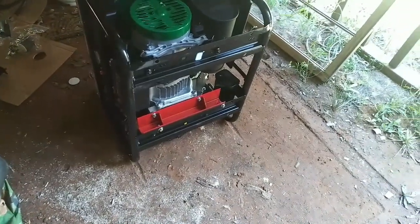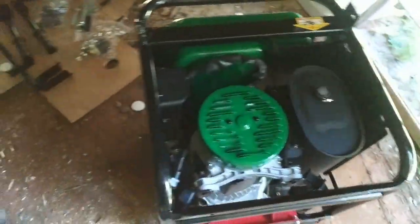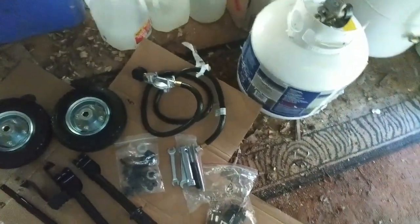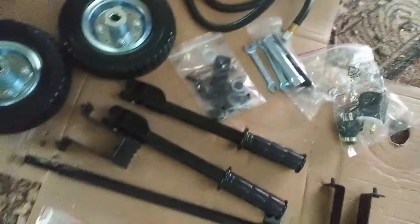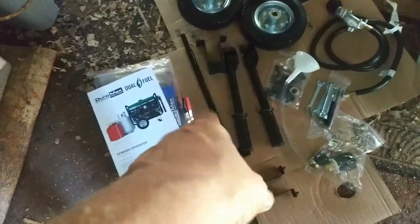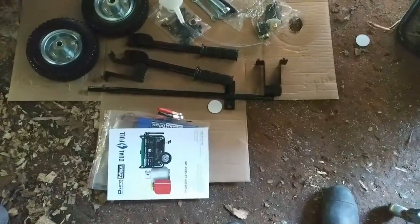I've got it on the side right now — this is the bottom — and I put it like this because I'm pretty sure that red thing has to come off. There were some things packed down into it. It came with an LP gas hose and regulator, which is pretty cool. It also comes with a fuel funnel, battery charging cables, and instructions. All of this was packed in the middle, so I had to pull it out. Now I need to put the wheels on, so I've got to read the instructions.